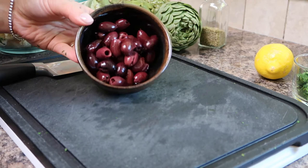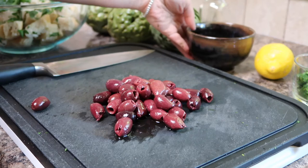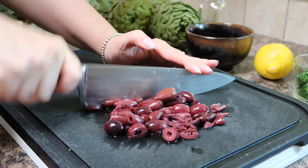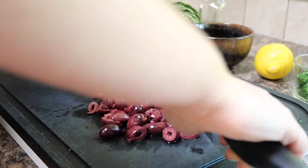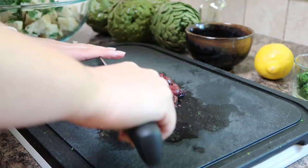Next we'll chop up the Kalamata olives. These olives are absolutely delicious and they add a nice salty bite to this recipe. Before chopping my Kalamata olives I made sure to give them a light rinse in cold water. You want to get a little bit of the brine off or else it'll be way too salty, so just a light rinse in some cold water will do the trick. In total you will need one cup of chopped Kalamata olives for this recipe. For the complete measurements and full directions I will leave those linked in the description box below. Once your Kalamata olives are chopped up transfer them into your large mixing bowl.